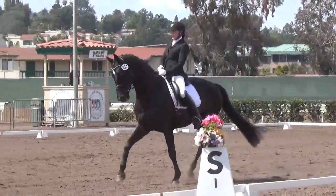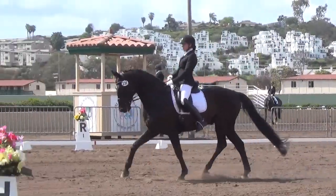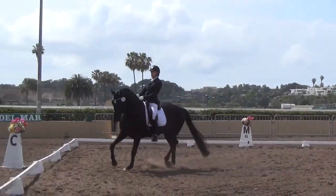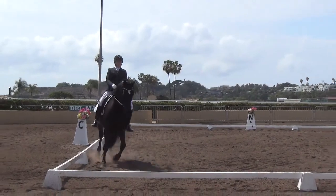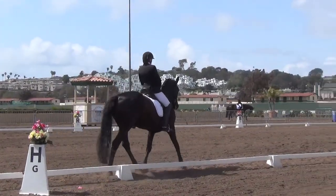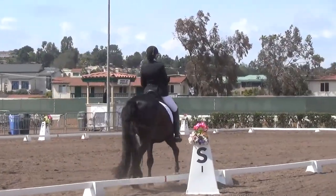C, track left. H to E, shoulder-in left. E, F, change rein, medium trot. F, collected trot.